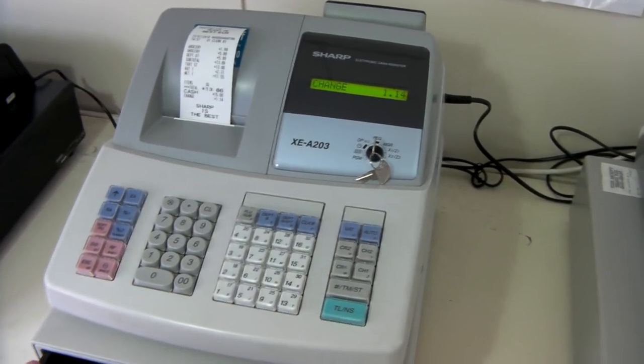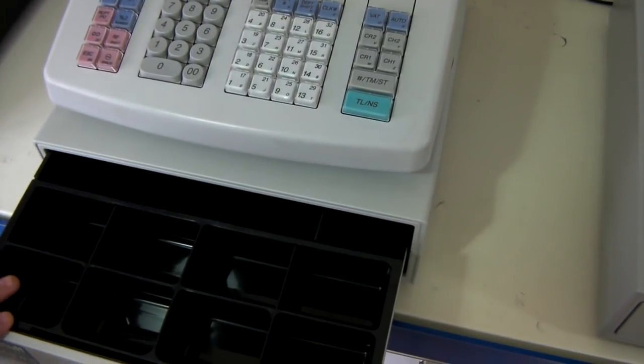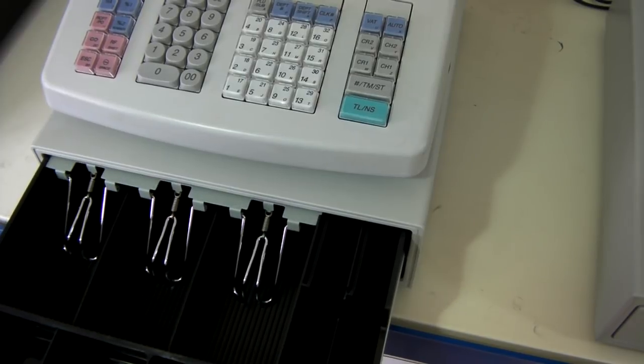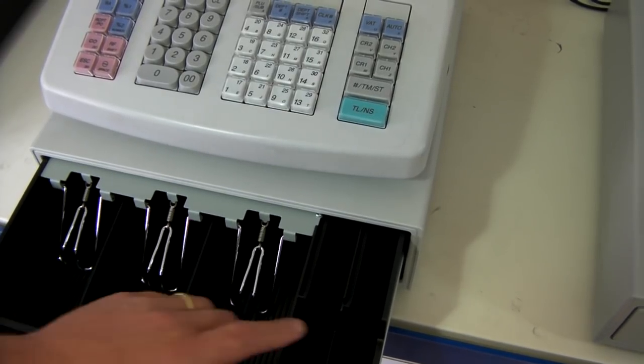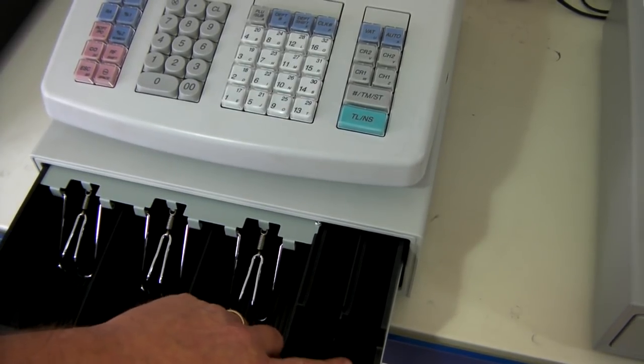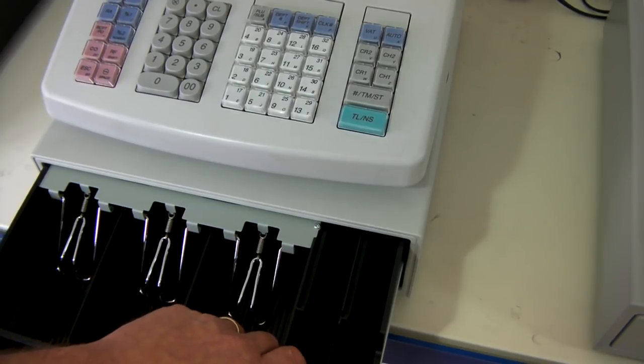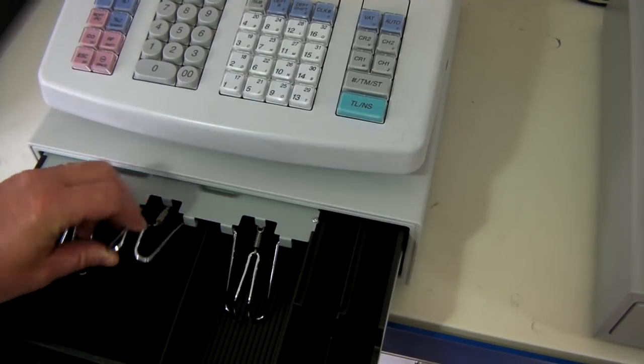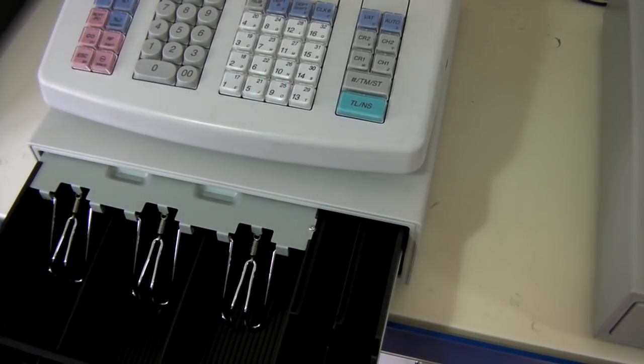The machine, like its larger brother, features a full-size cash drawer with eight coin pots and four note holders, together with a separate vertical note holder for coupons or cheques. These also have metal holders on them which tend to be a bit more robust than the plastic ones.